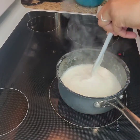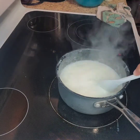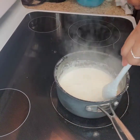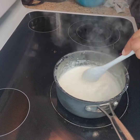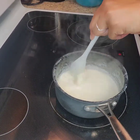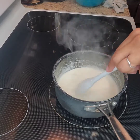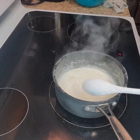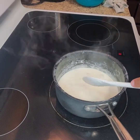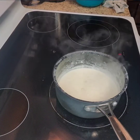Going to turn it down. This Monterey Jack cheese just keeps trying to blow up on me, I don't get it. So while this Monterey Jack is taking its slow time melting, I'm going to put in the other cheese.